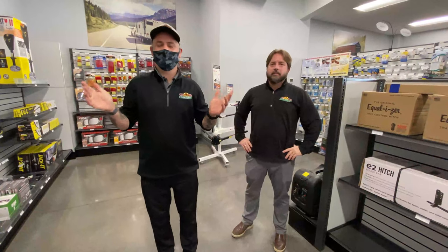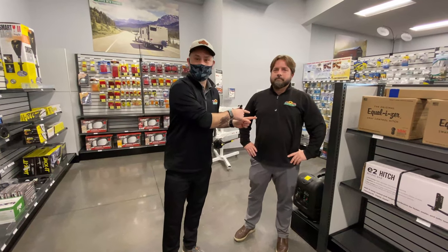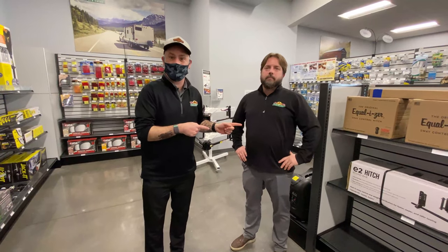Hey guys, welcome to another Tip Tuesday. As usual, I'm not necessarily an expert in a lot of this stuff, so I brought an expert in. This is Josh. Josh is our service manager over here at Walnut Ridge.